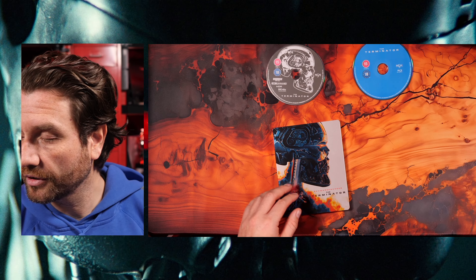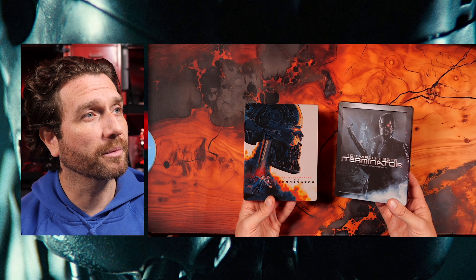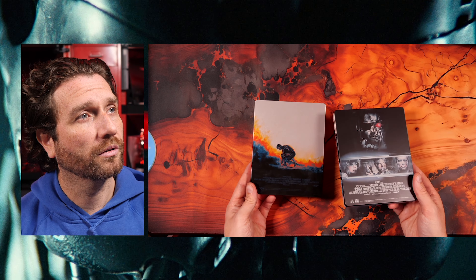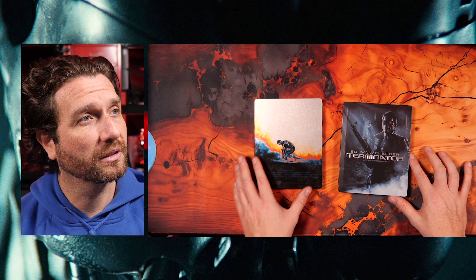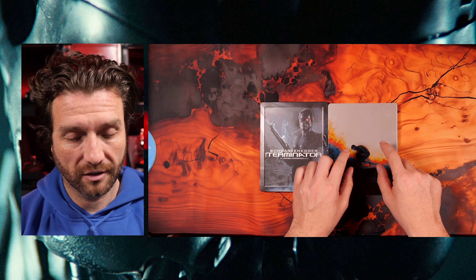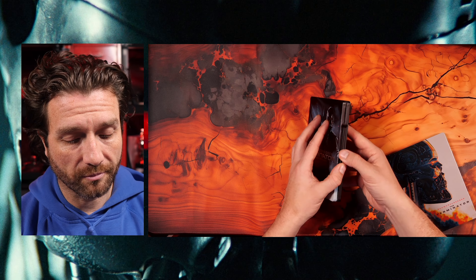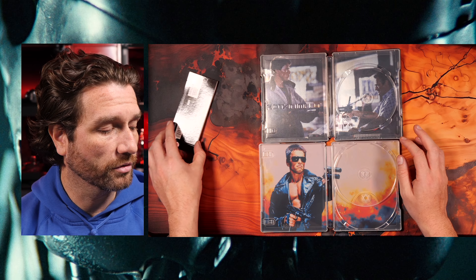Let's take a look at the other steelbook release for the Terminator for comparison. This is the standard Blu-ray, at least in the UK, release of the Terminator. You've got an embossed title on the front, and then that artwork on the back. I think I prefer the front artwork of this one, and I would have taken the back artwork of this but made it bigger — a bigger Arnie. You can never have too much Arnie. On the inside, you've got that shot from the movie. That's what the original steelbook looks like compared to the new 4K one.